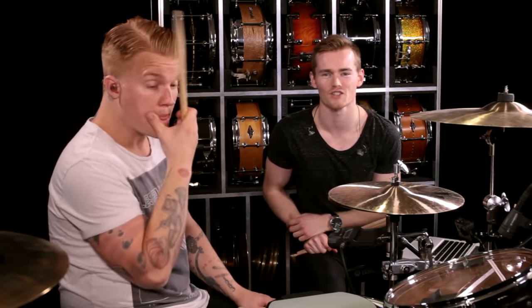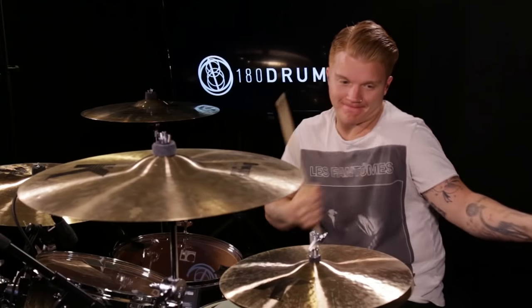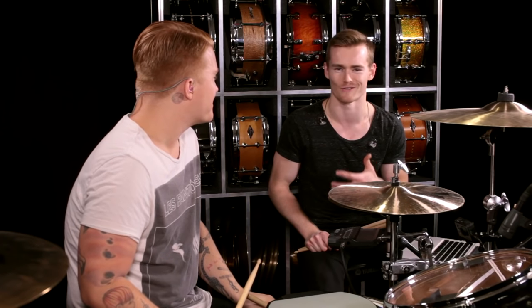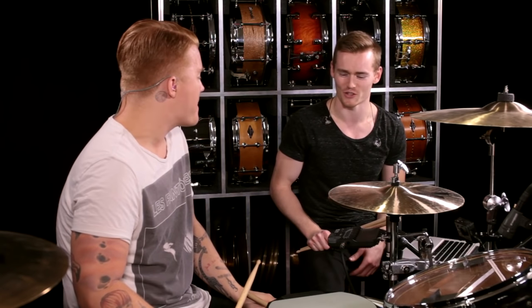Hey guys, welcome to the 180 Drum Challenge. I'm here with Aaron Gillespie — this guy is blowing our minds with power, endurance, everything drums. We love him. Dude, why don't you tell us what we're working on today and why it's useful?